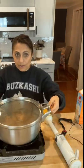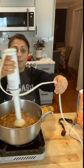Alright, my sweet potatoes are nice and soft. This is a broad immersion blender. I'm going to blend this until it's smooth.